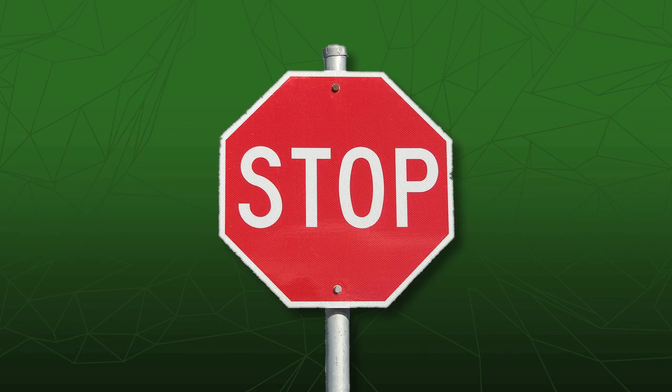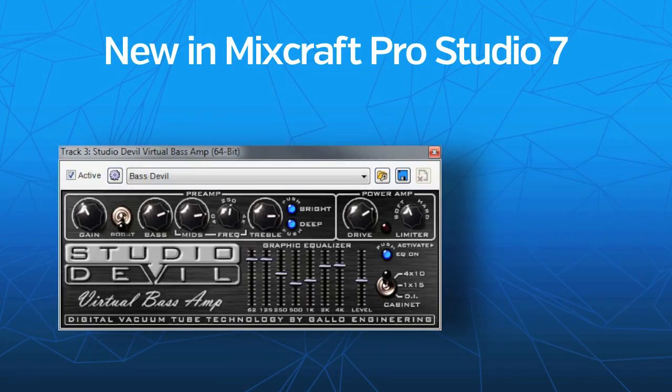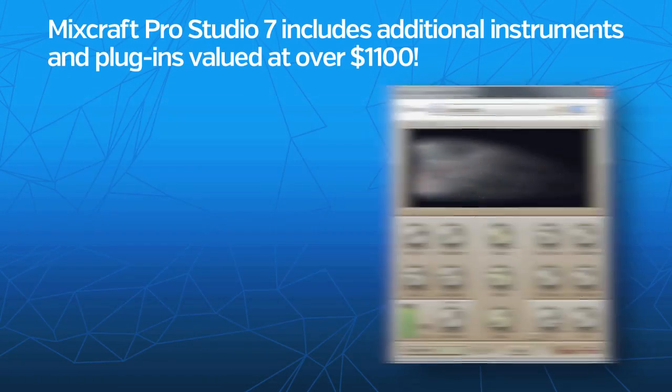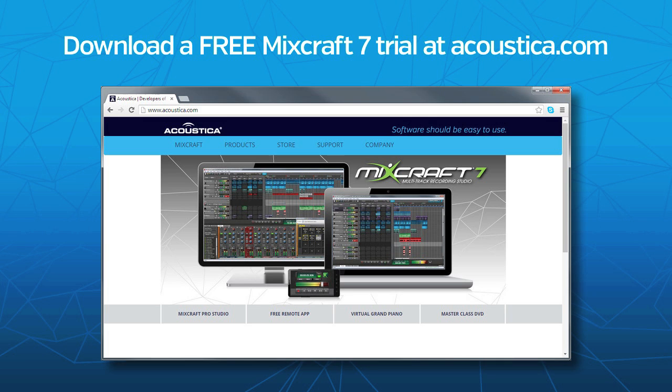But wait, there's still more. MixCraft 7 ups the ante with awesome new effects and instruments. With additional instruments and plugins valued at over $1,100, MixCraft Pro Studio 7 is the best upgrade you'll ever make. So what are you waiting for? Download a free MixCraft 7 trial at Acoustica.com.